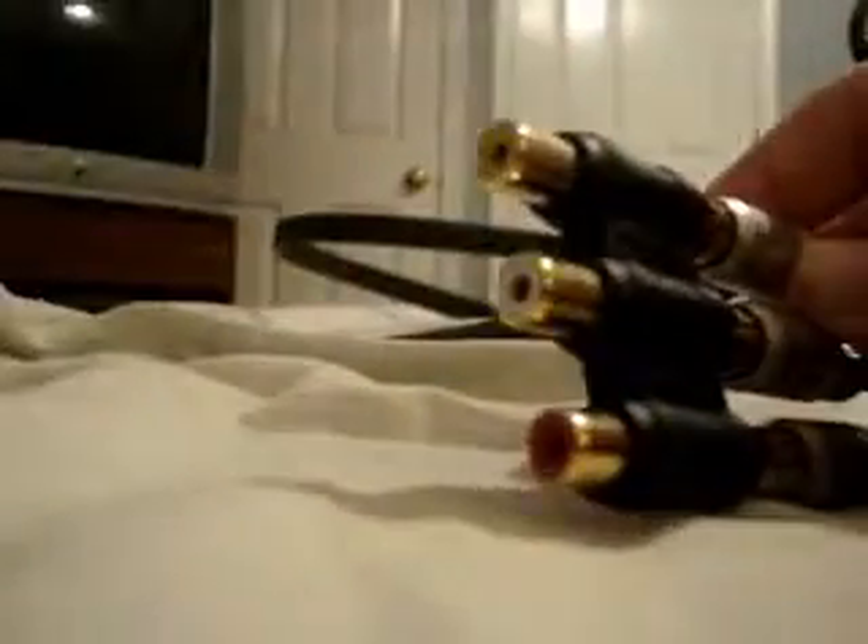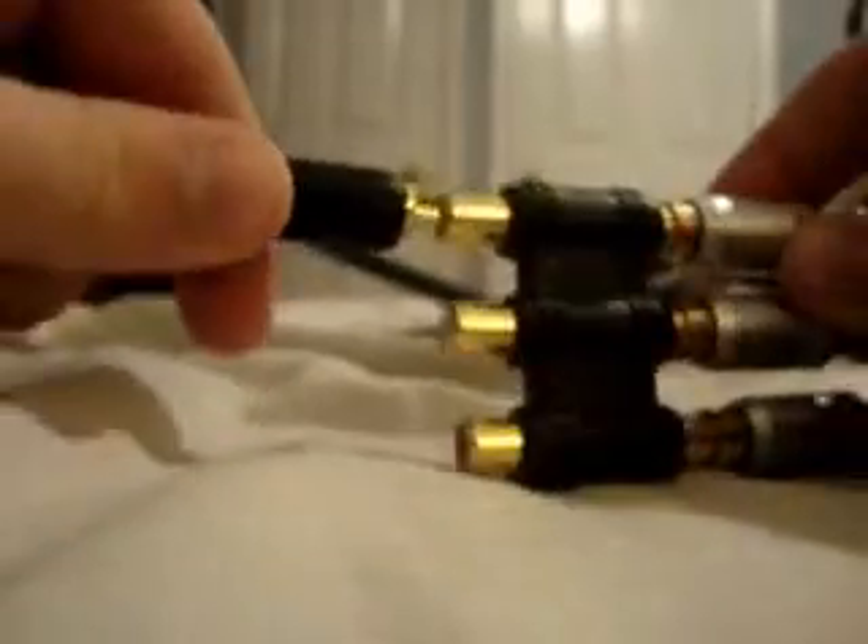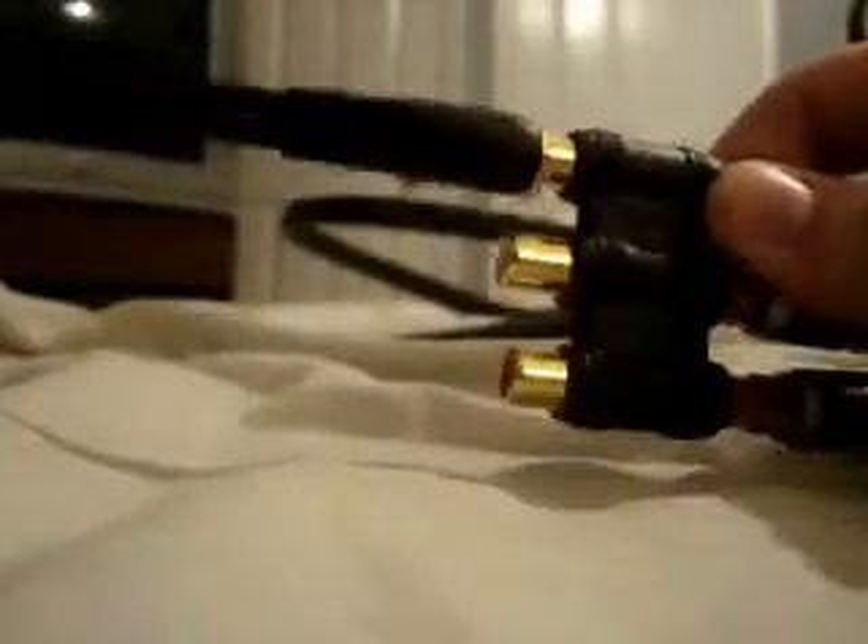After you plug this into your TV, take the Y cables and plug the single-prong end into each connector. I'm going to plug one into the red and one into the yellow. I'll leave white alone for now because I don't have the proper third Y cable, so for this setup I'll just plug in these two.